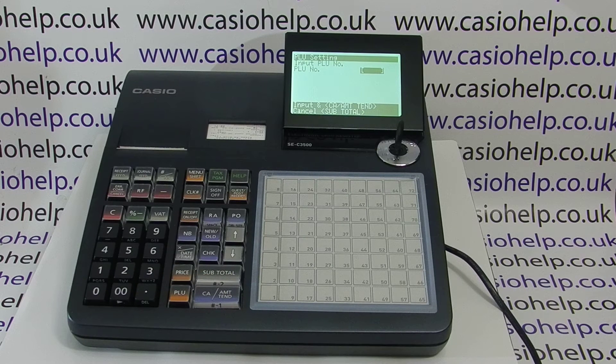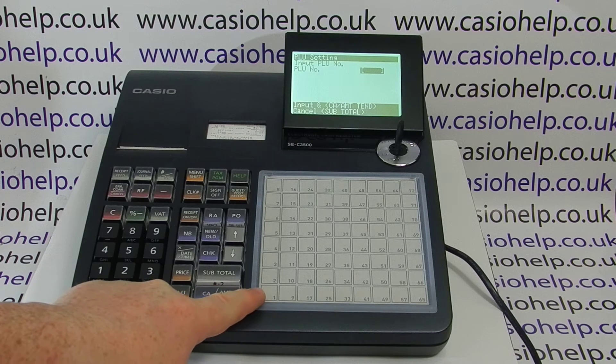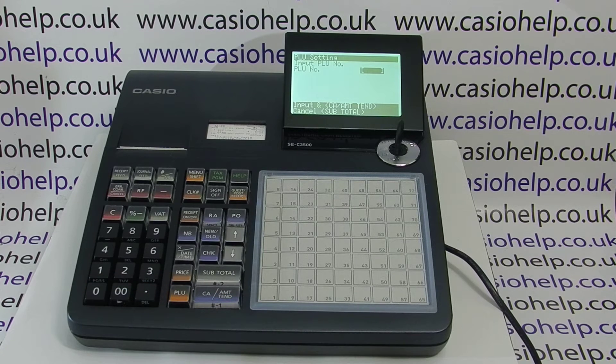The first PLUs we're going to program are PLU number one, and then for menu level two when you press menu shift that becomes PLU 73, and on level three the same PLU button would actually become PLU 145. So we're going to program PLUs one, 73 and 145.